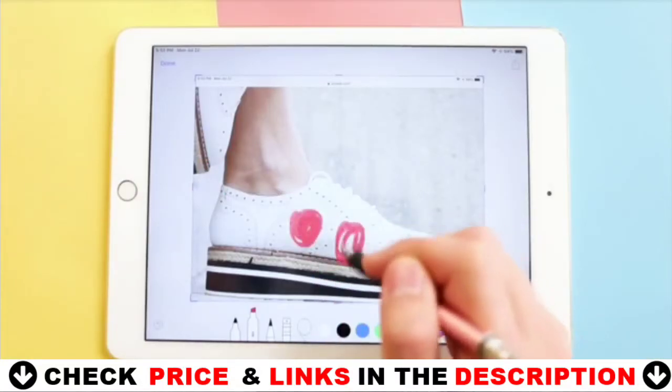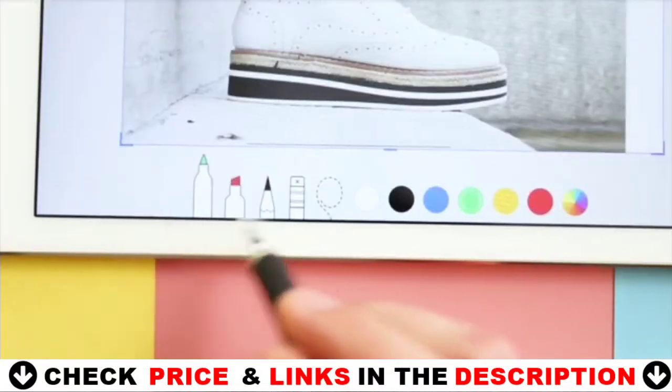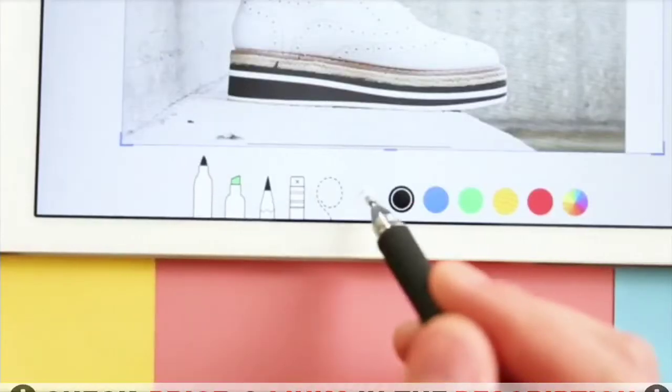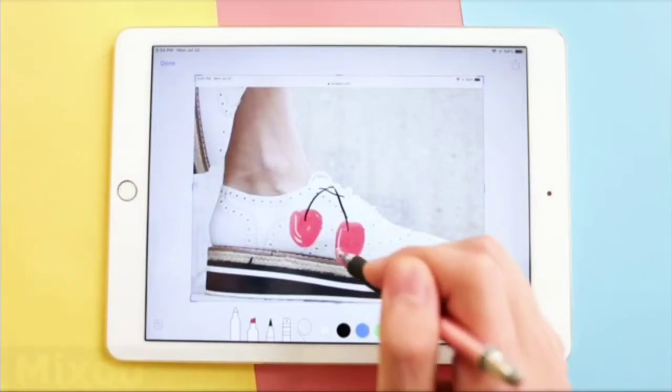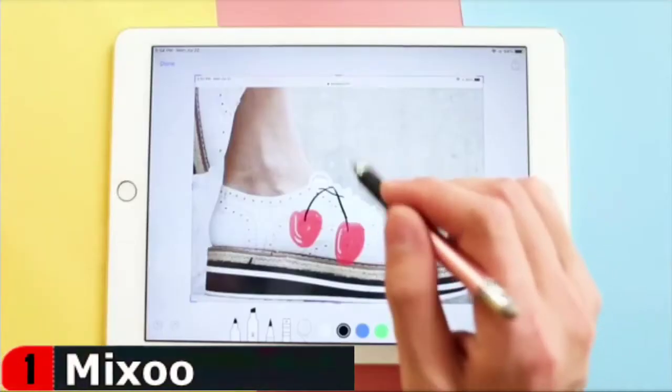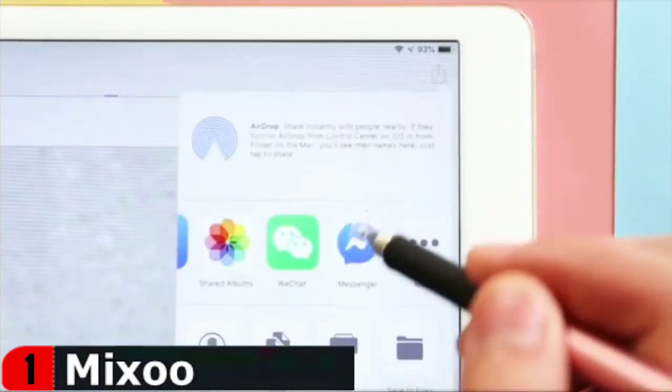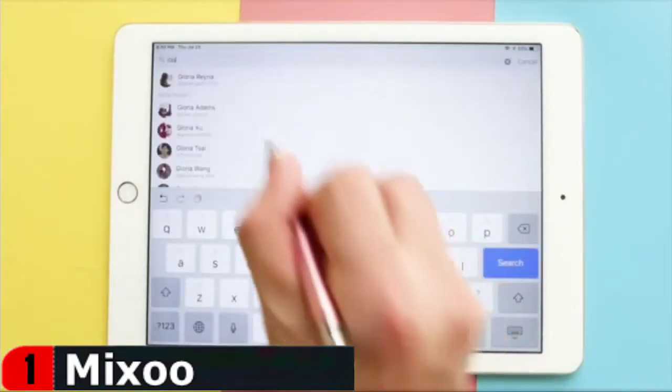Both two end tips are replaceable. The transparent disc allows you to see through on the screen exactly where you are pointing, providing much better flexibility and accuracy for your writing and drawing. The rubber groove grip offers a comfortable gripping experience. A screw cap with a clip enables you to clip the stylus to your carrying case or pocket.